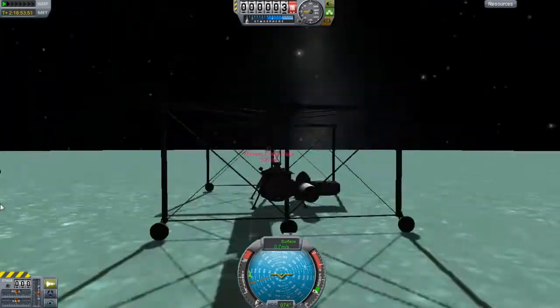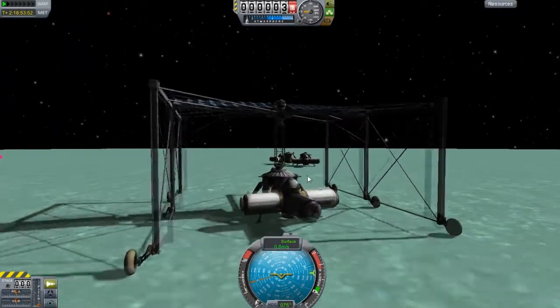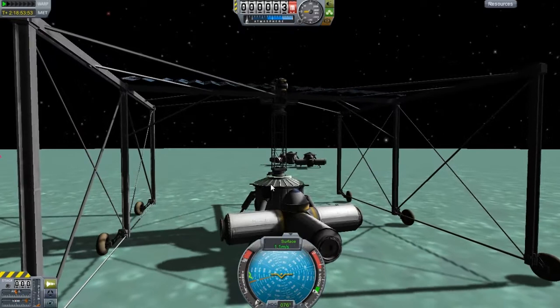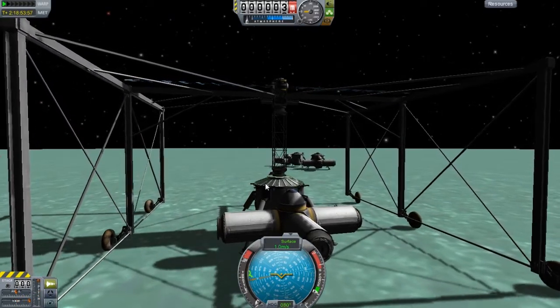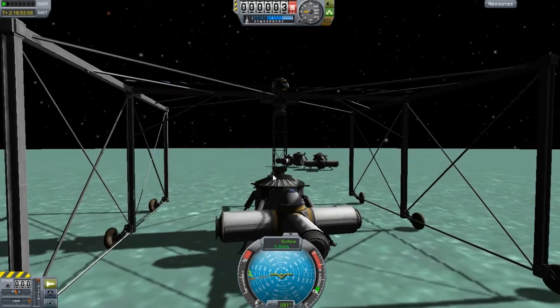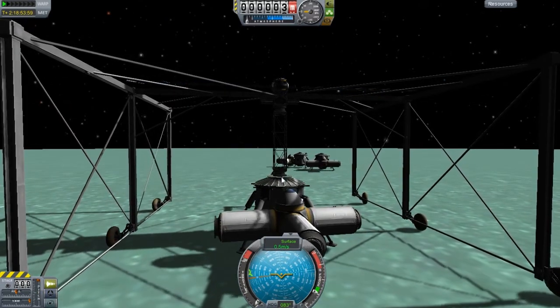I don't plan on orientating these in any specific way. I'm just going to pick them up and basically move them around. If my tires do pop in this episode, I'm just going to kind of call it there.